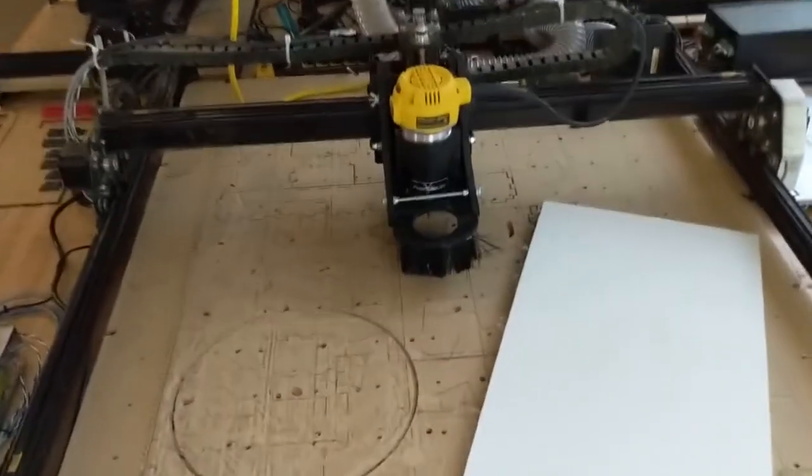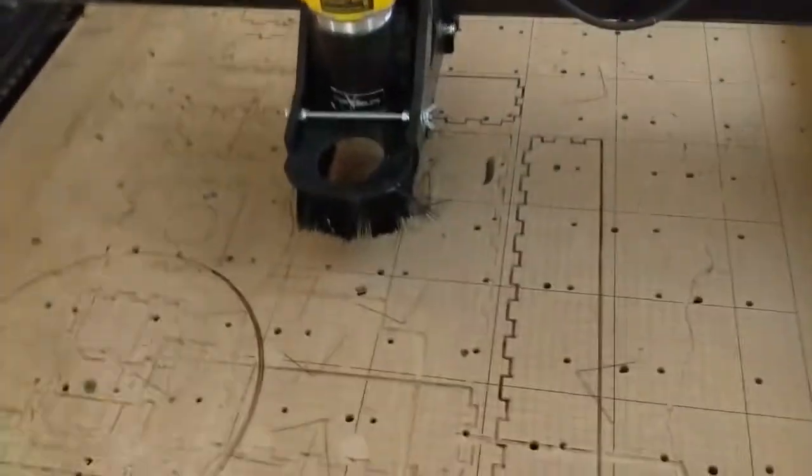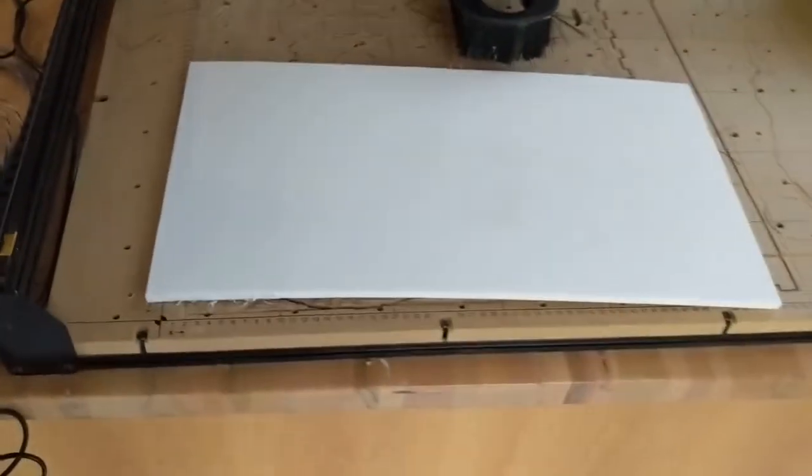This is an introduction to how to set up an X-Carve to carve something. An X-Carve, as you can see, is much larger and we wind up doing larger projects with them. They get set up a little bit differently.